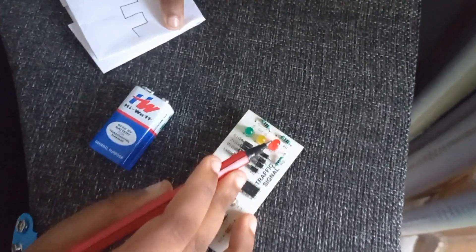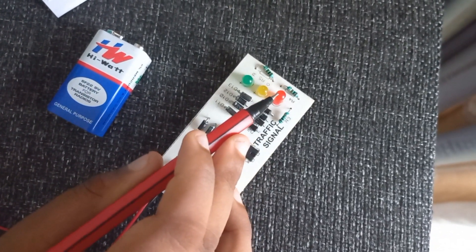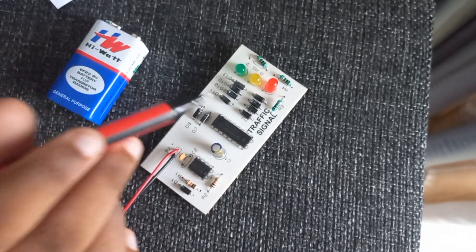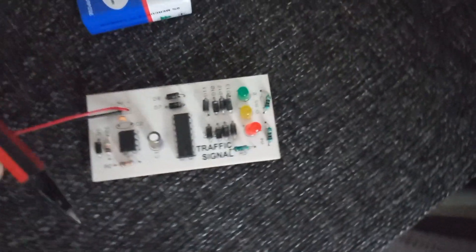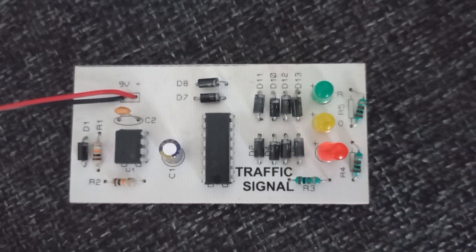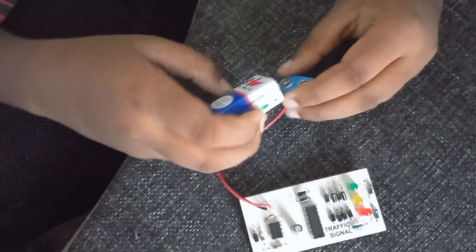So it's like red, yellow, green — and it keeps on repeating until the battery is dead. So that's what we are going to see today. So let's give it a try, shall we?